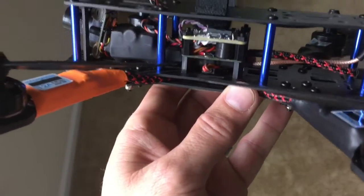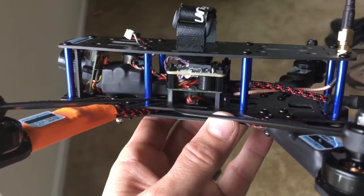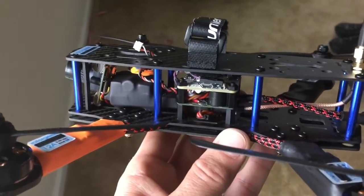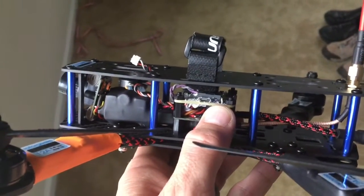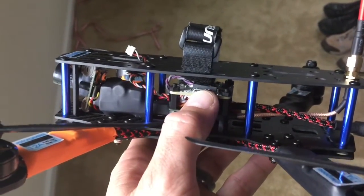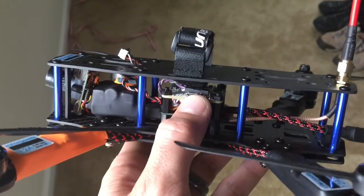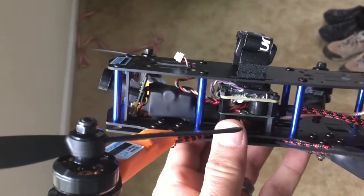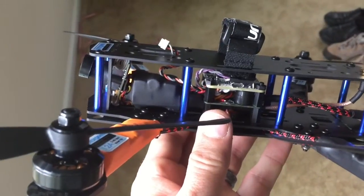I did a few things different on the Naze 32. Unfortunately my Naze didn't come with pin headers, so I direct-mounted the buzzer right to the board. On the top here I made my own angle pin headers out of some leftover pin headers. This right here is the voltage sensor going to the board so I can get LiPo voltage alarms.